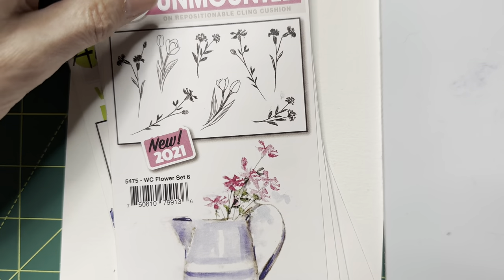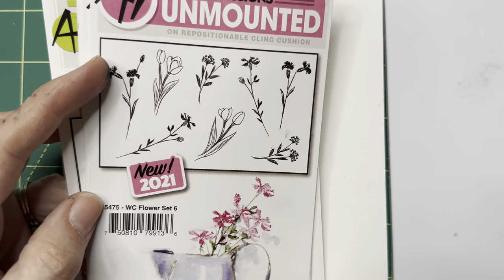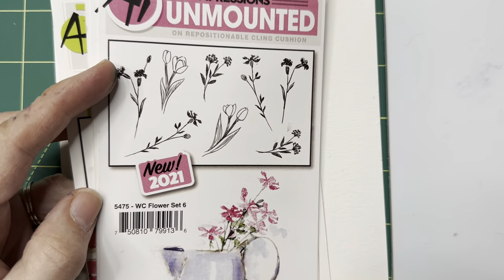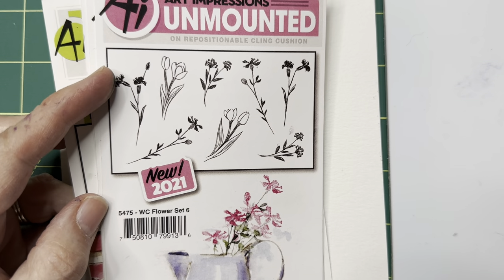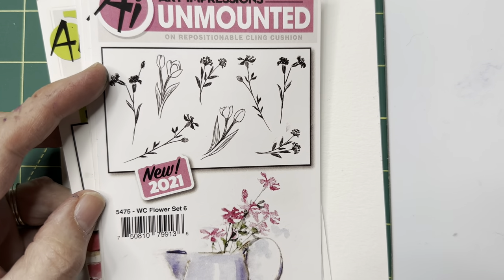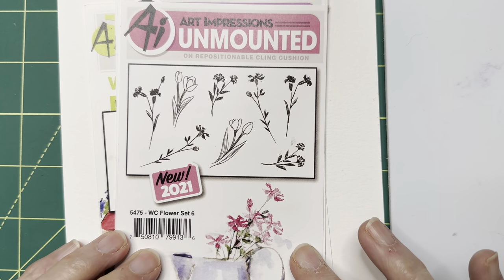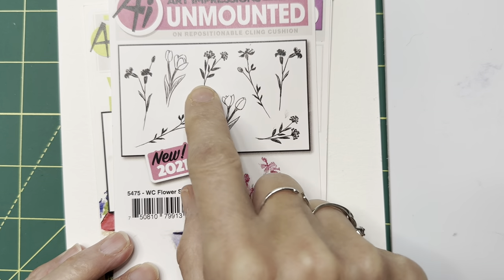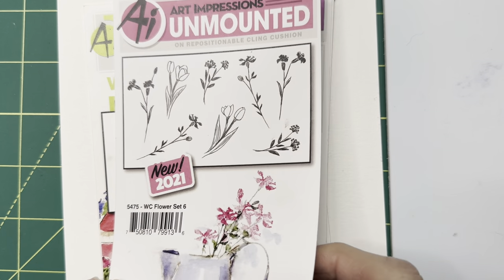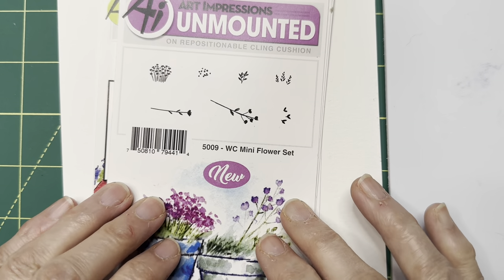We're going to need a couple of things besides that carousel horse set. Keep in mind that you can use whatever flowers and foliages you want — this is just what I'm using to inspire you, so use what you have or what inspires you. I'm going to be using a couple of things from the watercolor flower set six: one of these long stems and this little guy right here. Any of those florals will work.